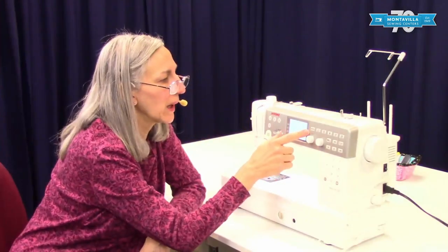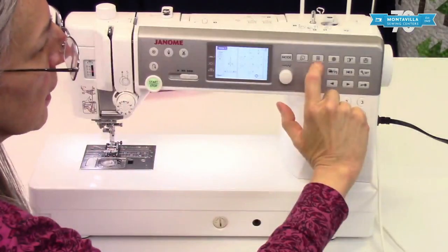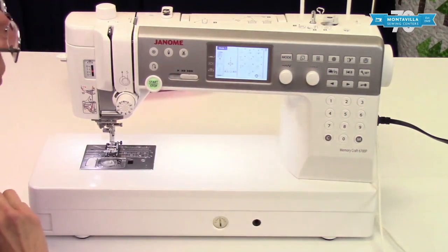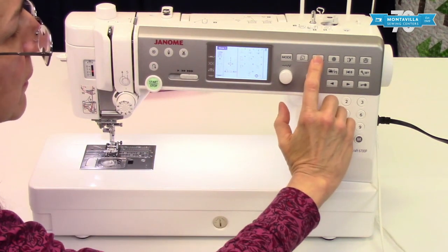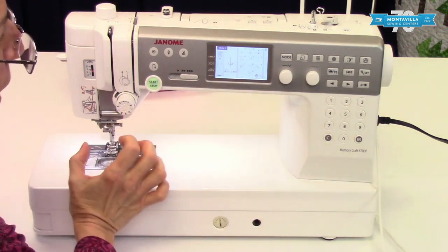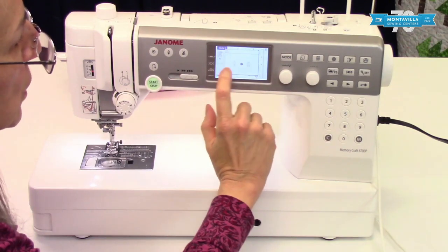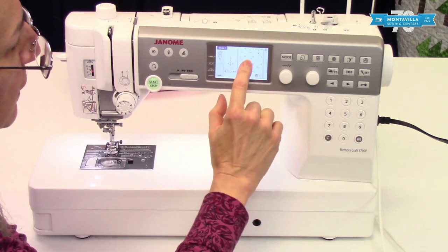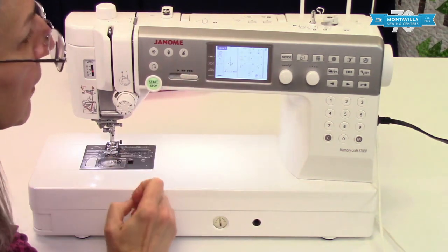Going back to mode one — this is your twin needle button, which you push if you're going to do twin needle sewing. In the accessories video I'll show what the twin needle looks like, but this button is there to protect you: since a twin needle has two needles and produces a wider stitch, pushing this button will prompt you to change the needle and will prevent you from selecting a zigzag or decorative stitch that's too wide. Some stitches like lettering can't be done at all with a twin needle.